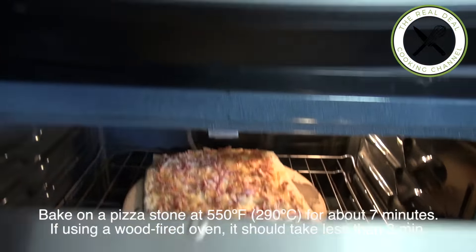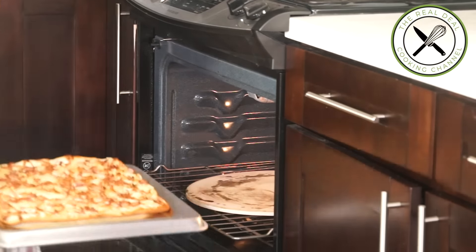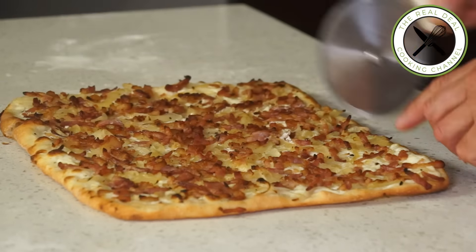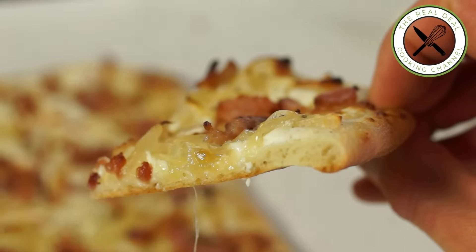I hope you have enjoyed this fantastic Flammekueche Tarte Flambée episode. To get the full recipe, go to brunoskitchen.net. Please subscribe, like me on Facebook and follow me on Twitter, Instagram and Pinterest. Bon appétit!